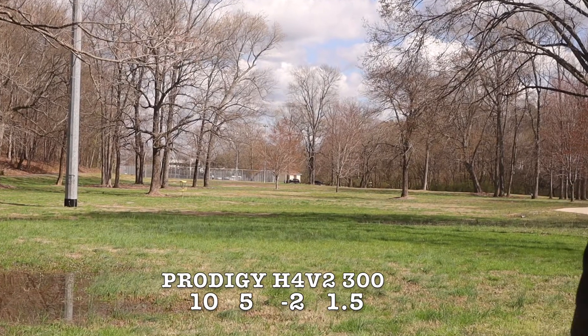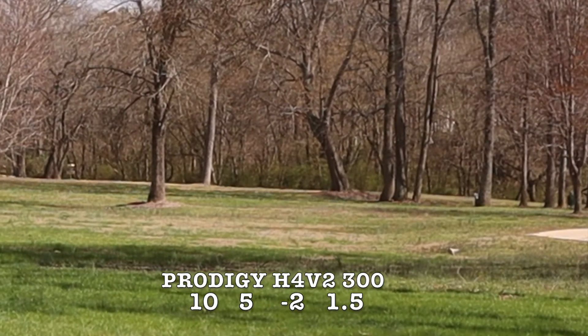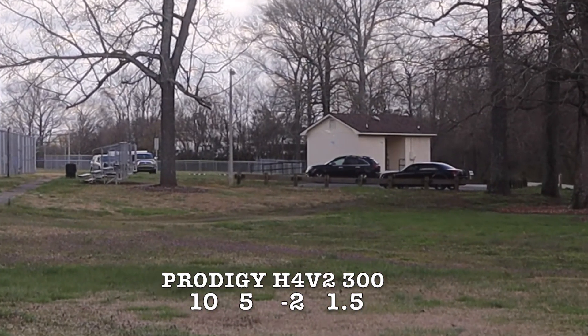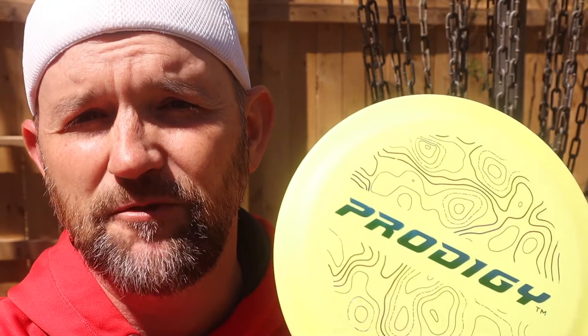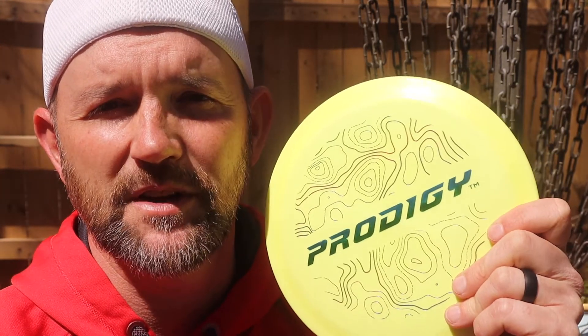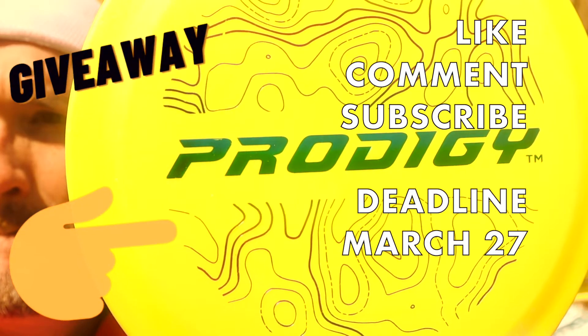On a sidearm, this was a really easy disc to put on a flat line and have it turn to the left — for right-hand people. So if you're looking for a good understable sidearm disc, this came out great. To sum up the Prodigy H4 V2: the 300 plastic feels great, but from what I hear it's going to break in pretty easily, so it would be kind of similar to DX plastic from Innova. The giveaway disc for the month of March is going to be this H4 V2 — whether you use it as a roller or if you have a slower arm speed, this is going to be a great driver for you.